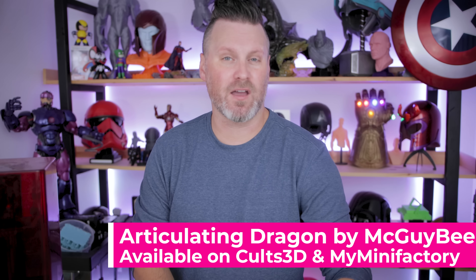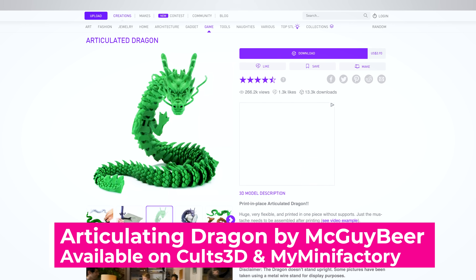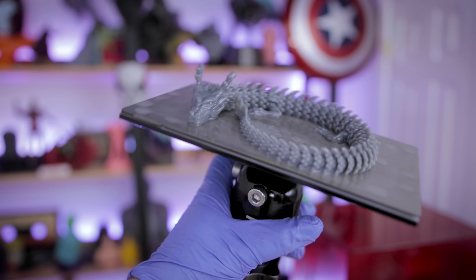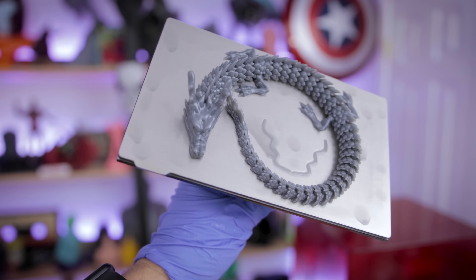So today we'll really be focusing on Megui Beer's articulating dragon file that you can find over on Cults 3D or My Mini Factory. It prints amazingly and you don't need supports for this or to hollow it or anything like that. It just prints as-is on your build plate.